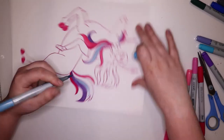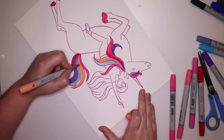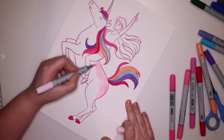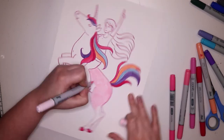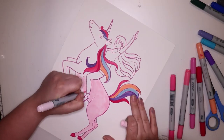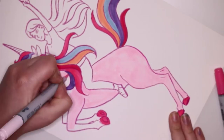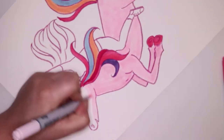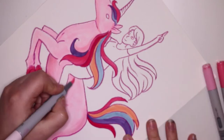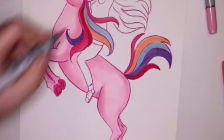They deserve a lot more subs than what they have. For this piece I decided to color the figure with my Copic markers and I used a few different colors in the mane and the tail, and then I also used mostly pale pink for the unicorn's body. I've actually really been wanting to do a unicorn artwork.